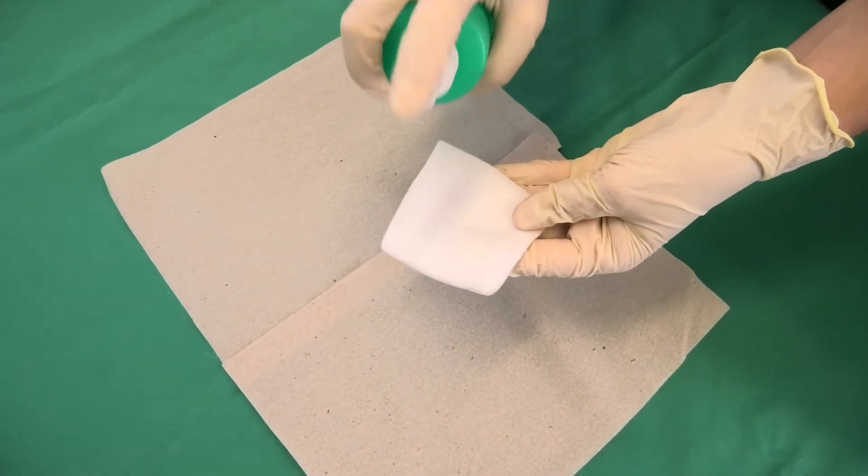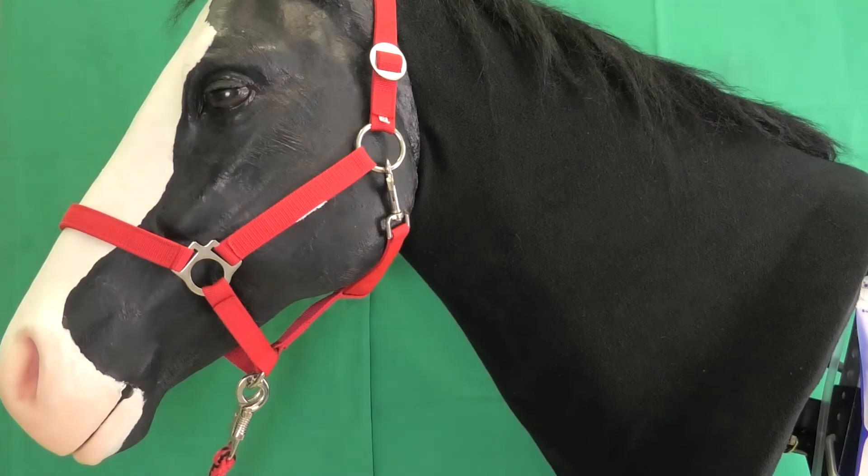The puncture site is then disinfected with a swab soaked in alcohol.